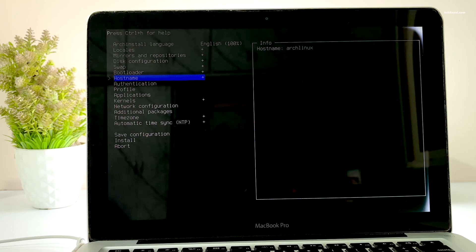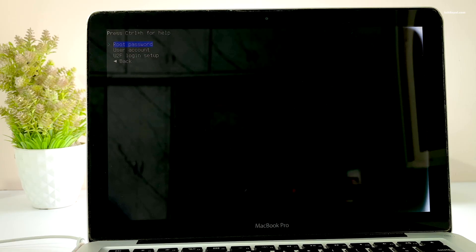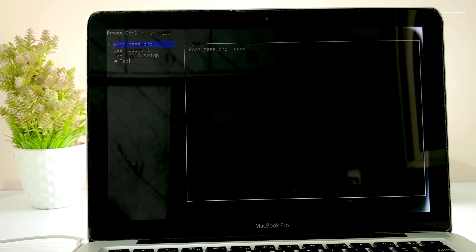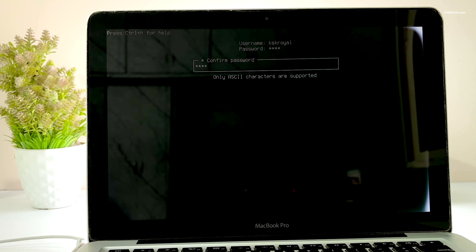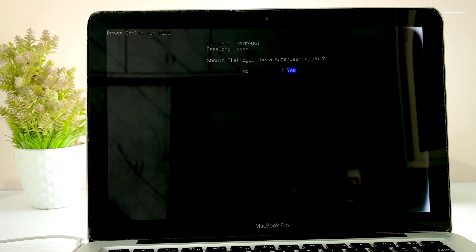Then set the hostname as arch-linux and set the password for the root user. Then create a new user account and add this user to the sudoers list for elevated privileges. Scroll down and choose to confirm and exit.